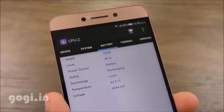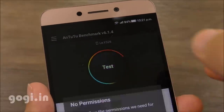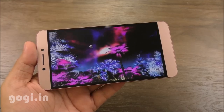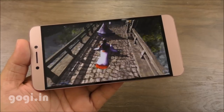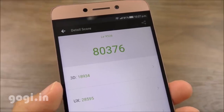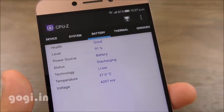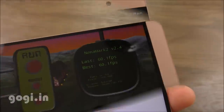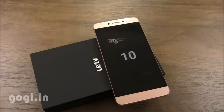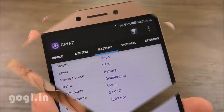Let's find out how the hardware performs. The Quadrant benchmark score is 40,049. For the N22 benchmark, the graphics is smooth and the score is an impressive 80,376. The 3D mark score is 18,934. Battery temperature is well under control. Nenamark 2 is 60.1 FPS and the handset supports 10-point multi-touch. After 9 minutes, the battery dropped by 4% and battery temperature is 37 degrees.